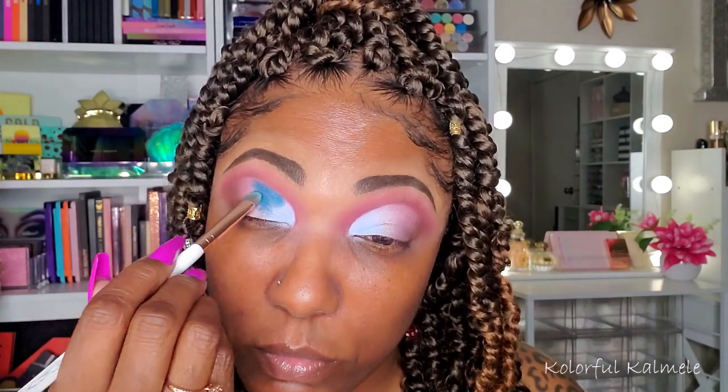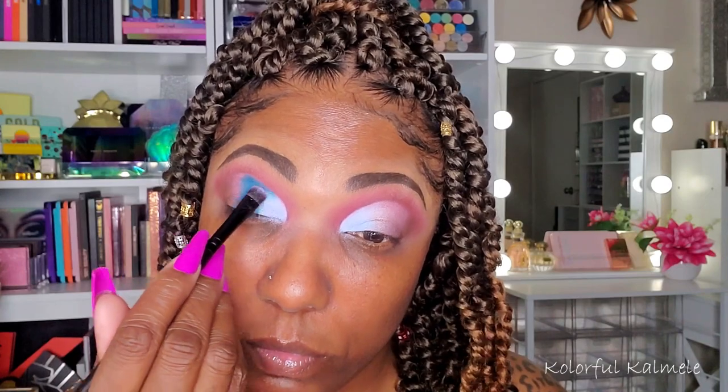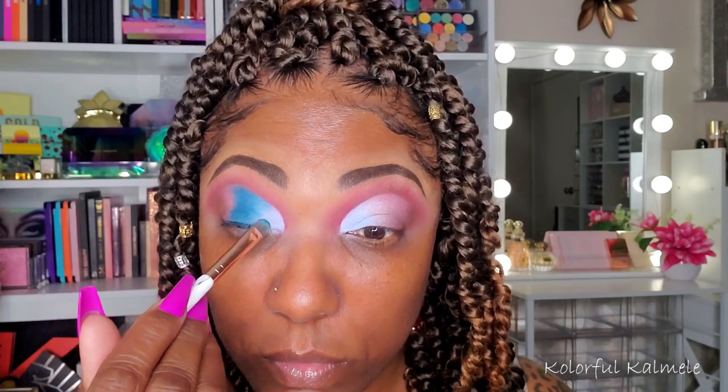Now I wanted to try out this darker blue shade — Salvadorania. I'm placing that right next to that light blue. Dealing with matte shadows on a slightly tacky base, you kind of have to take your time with it. So I'm just going back and forth with the light blue and the dark blue, blending those edges together, trying to get as seamless of a blend as I possibly can. Eventually I was able to get those two blues to blend together nicely, but it wasn't a super easy task.